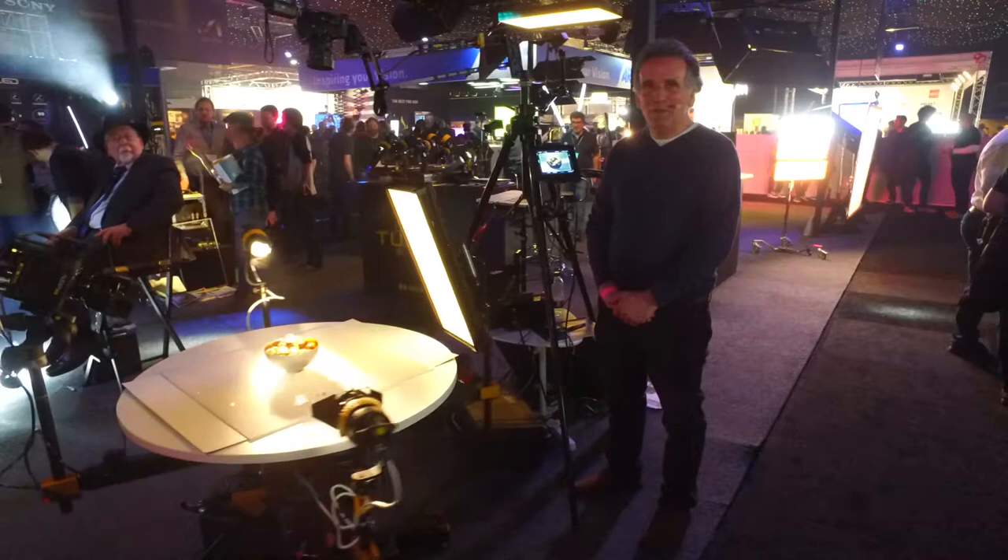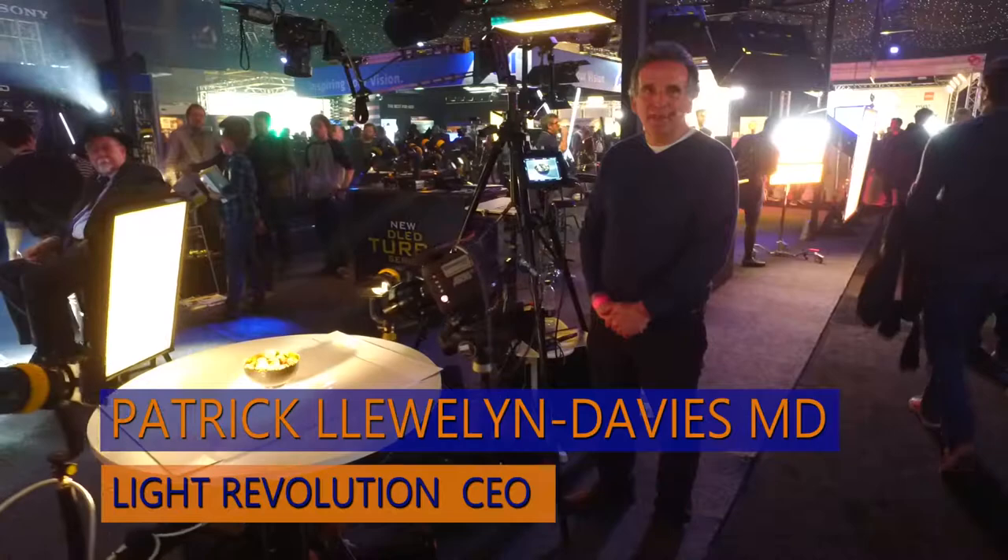Hello, this is Light Revolution, a system I've developed for the film and photographic industry. It's used for commercial photography and also shooting video.